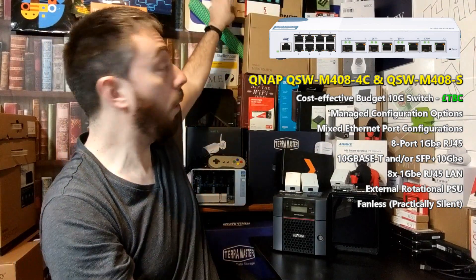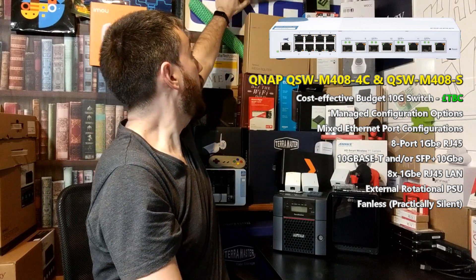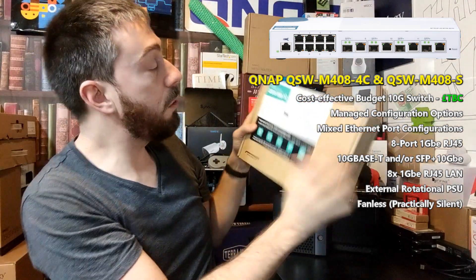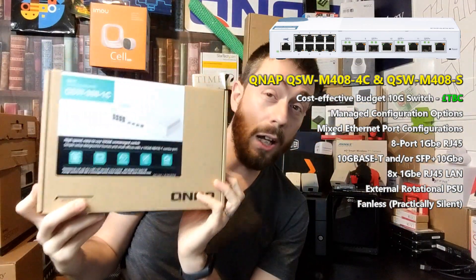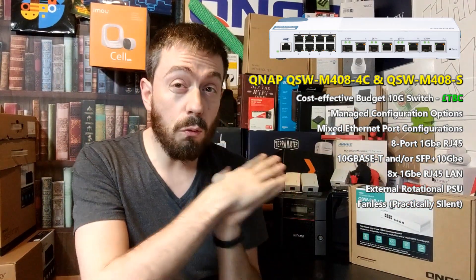It's arriving in two versions and it's an alternate approach to a device I have a box for up here. This is the QSW-308, which was released back in 2019, and this device is an unmanaged 10GBE switch.